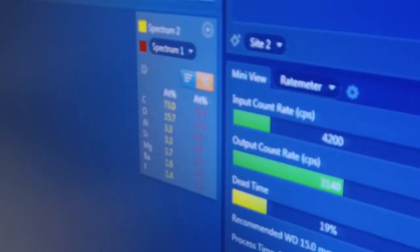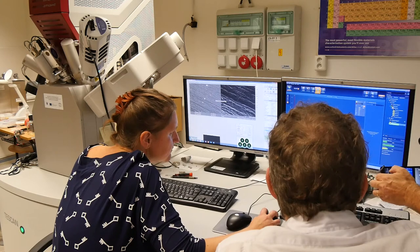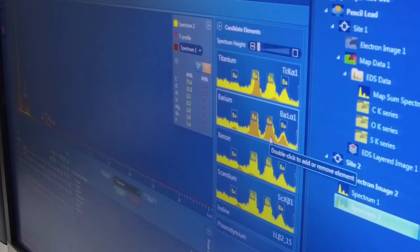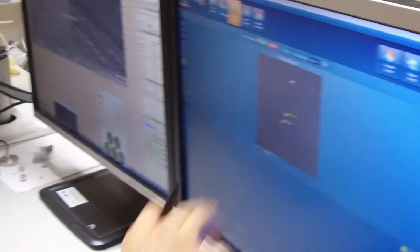I control it — fluorine. Yeah, it's got barium. I mean, you're looking at something that's like 2 microns or 5 microns.